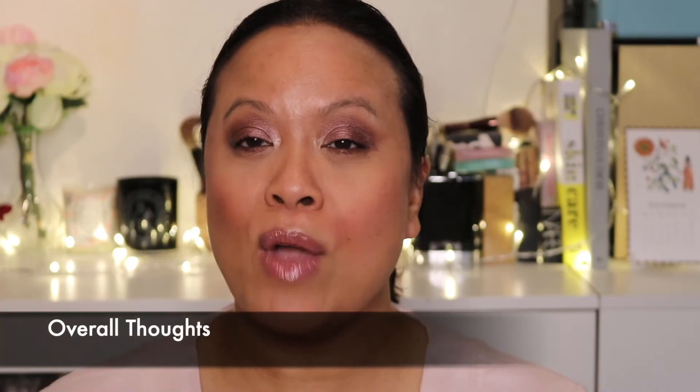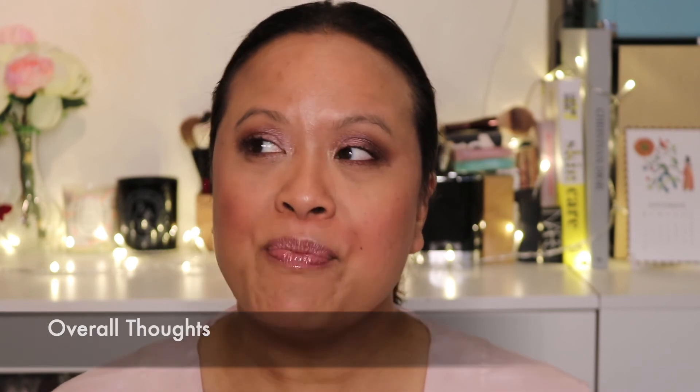Gorgeous. I think this would look beautiful for a bride and it's a great sort of neutral, natural look. This is probably one of my favourite Tom Ford palettes at the moment, just because it's so versatile. You can use this day or night — it's suitable for all sorts of situations, and I believe this is the kind of palette that delivers for any occasion.